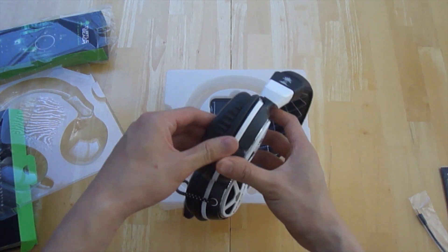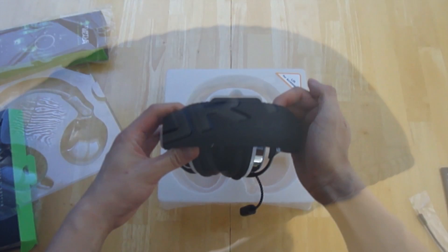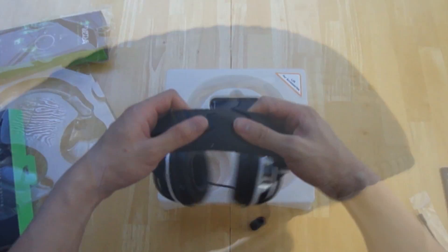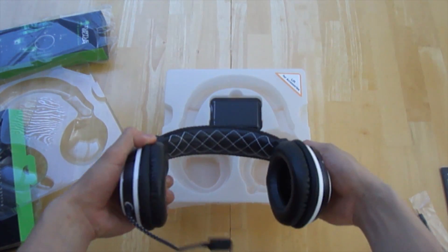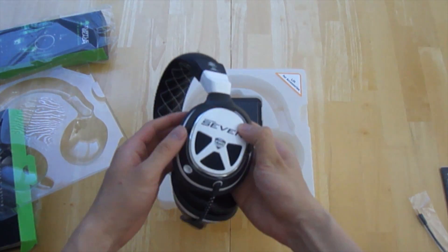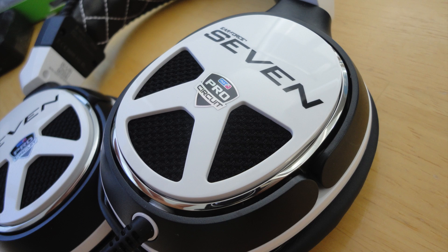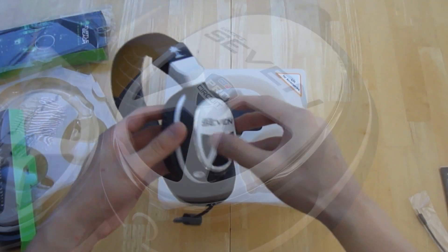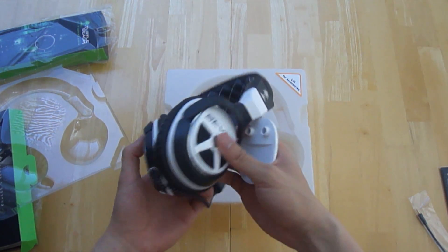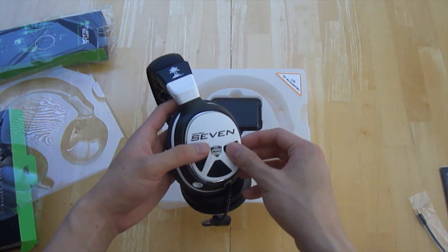The only thing I wish they had at this price point would be switchable cotton ear cups. On the top you have Turtle Beach branding, standard on all their headsets. The headband stretch is pretty flexible so it should fit different head sizes. On the side there are removable speaker tags, much like Astro's A40s — you can go to their website, customize a pair you want, and replace the standard ones.